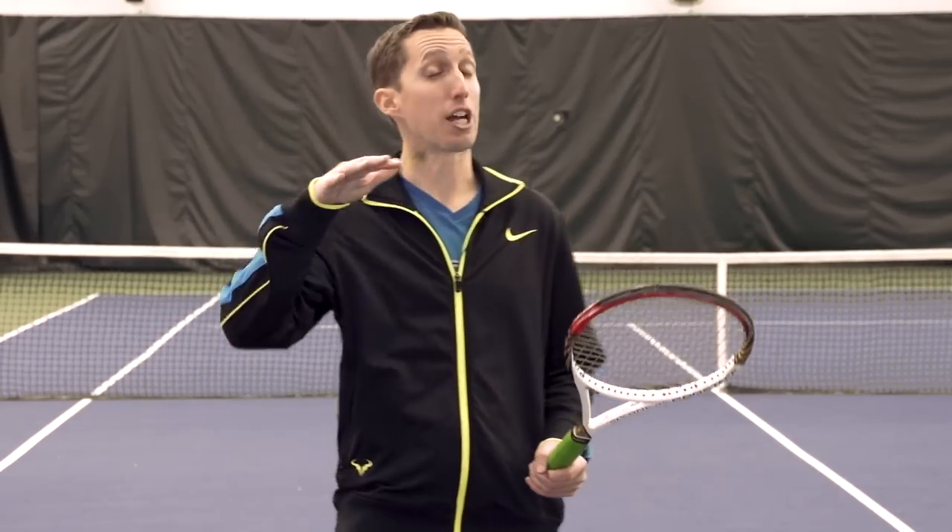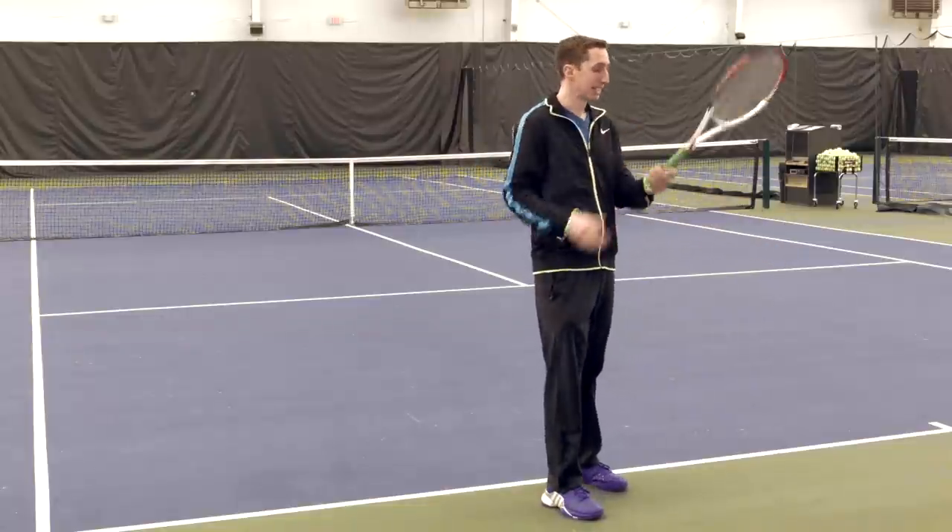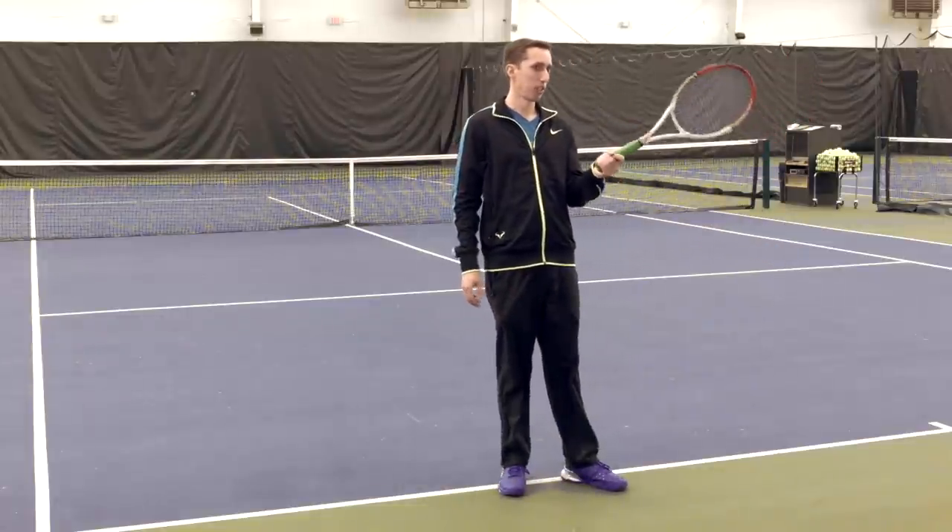Hey everybody, this is Ian Westerman. I'm the head pro at EssentialTennis.com where it's my mission to bring passionate instruction to passionate tennis players just like you. In today's lesson we're going to be talking about how to create drive — a shot that is penetrating and drives through the court aggressively, even if you have an extreme grip.